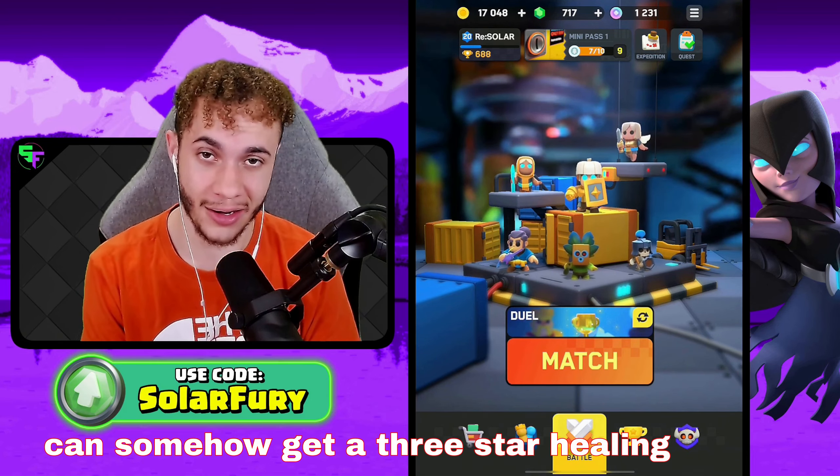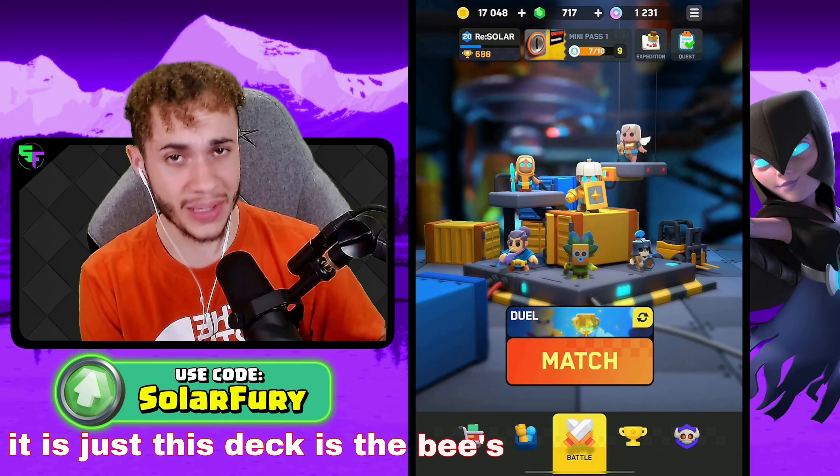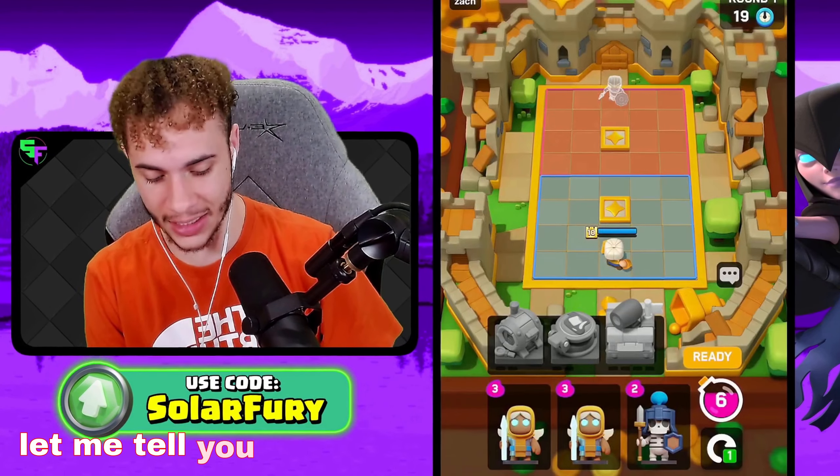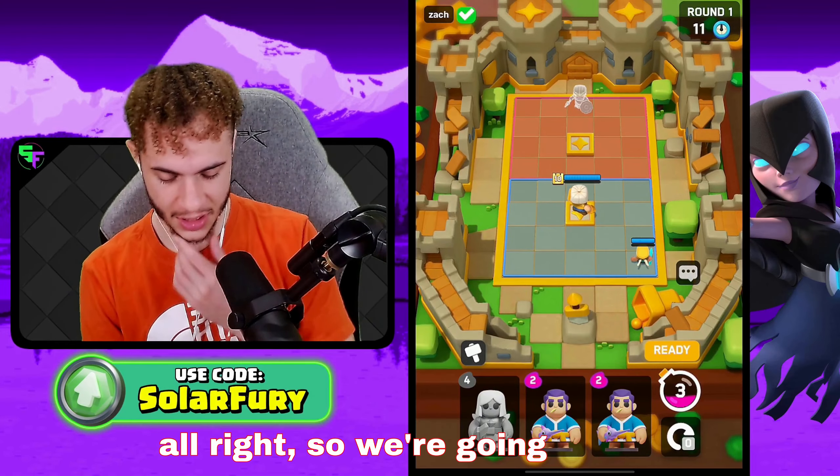Especially if you can somehow get a three-star Healing Ranger, this deck is the bee's knees — like Barry B. Benson from the Bee Movie. Let me tell you something about Barry B. Benson. Alright, so we're gonna start.